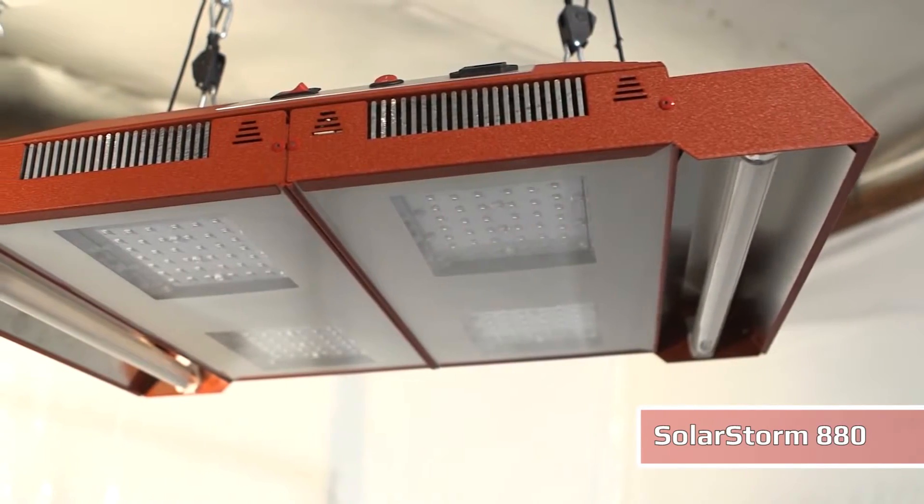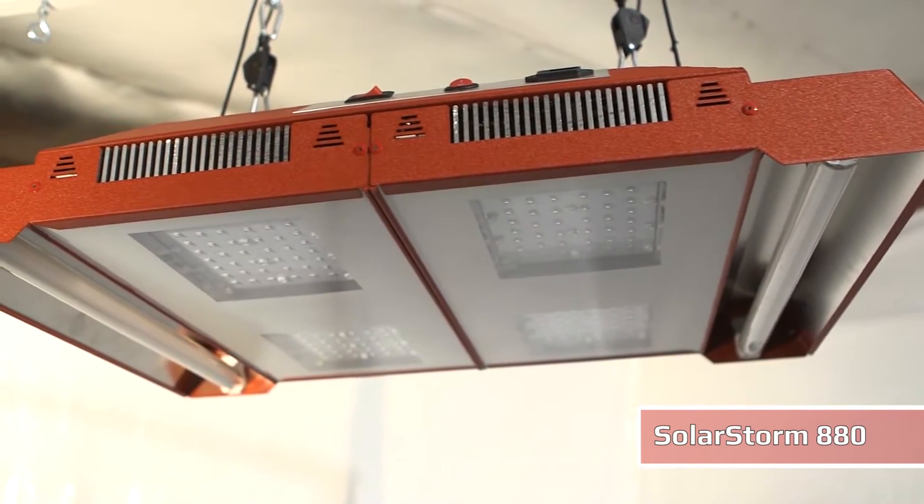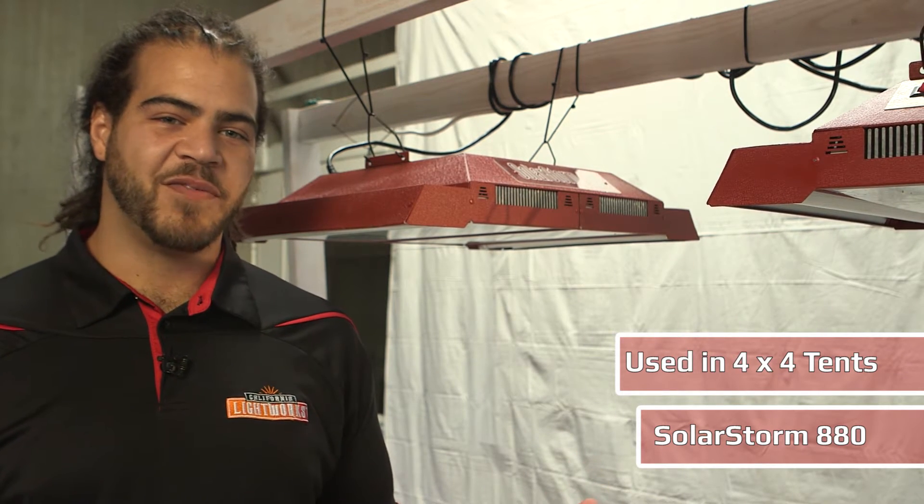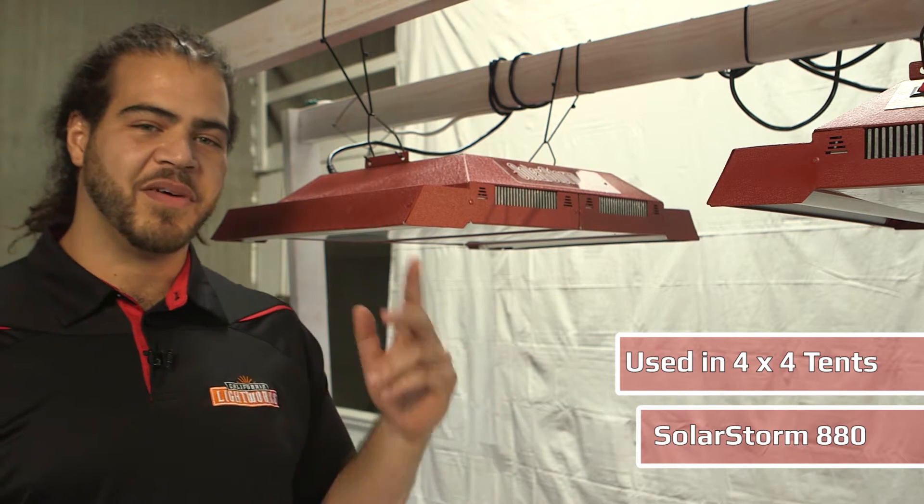Hi everyone, my name is Brandon Parham and I'm going to talk to you about our SolarStorm 880. This light is manufactured by California Lightworks and was designed to be used in the 4x4 tents commonly available. If you're in a space larger than a 4x4 tent, we typically put two of these above a 4x8 tray.